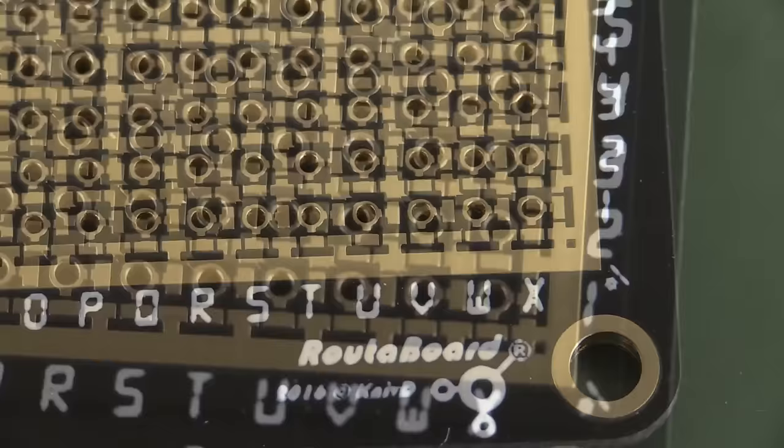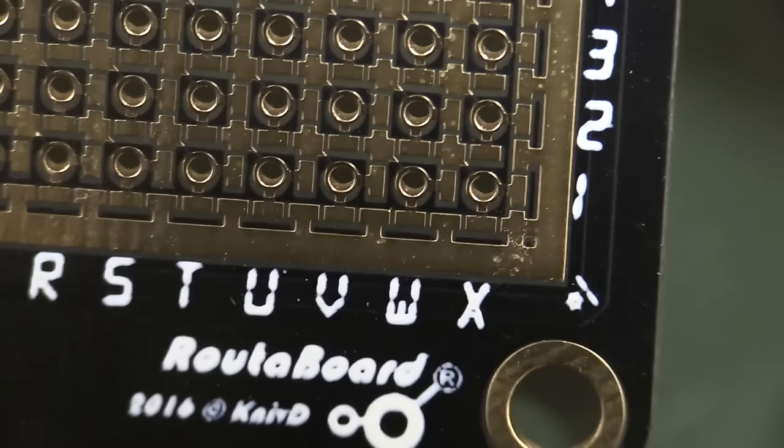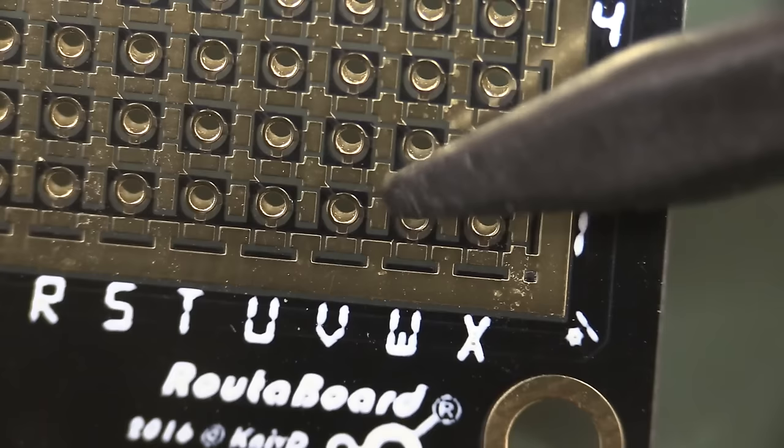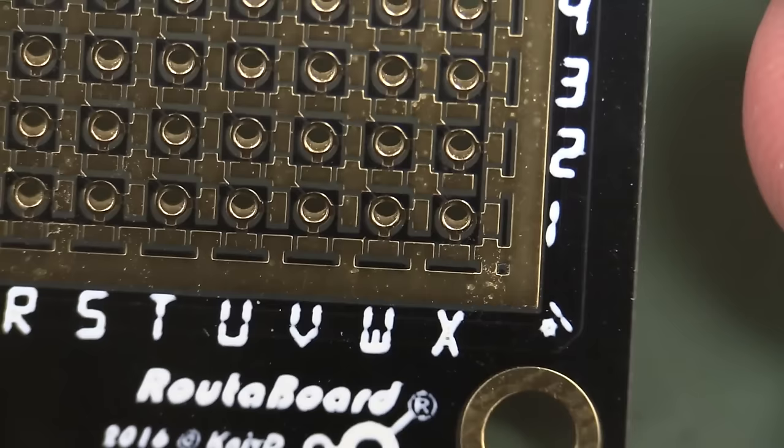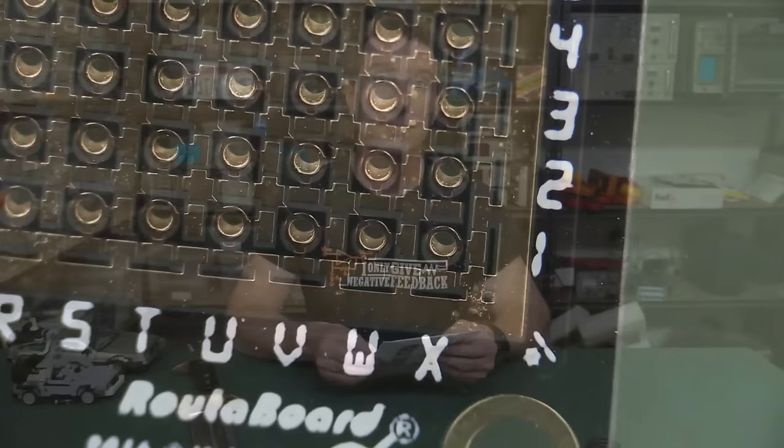I'll tell you what - there's one thing I absolutely hate and that's the black solder mask. You can see the traces going up there diagonally, but the black solder mask - it's just frustrating. You can't see the traces underneath. Don't like it.